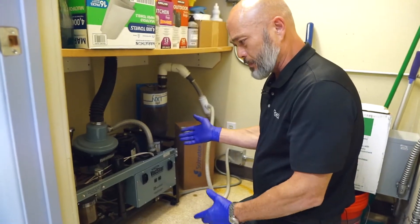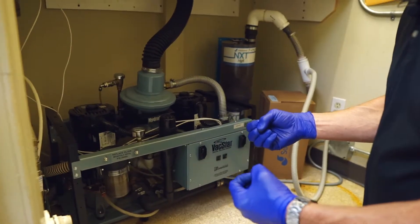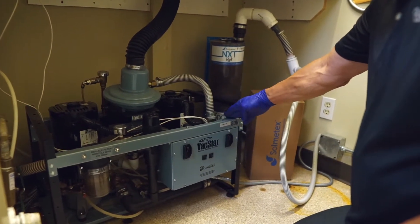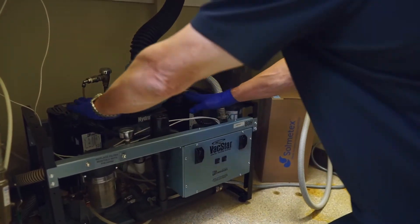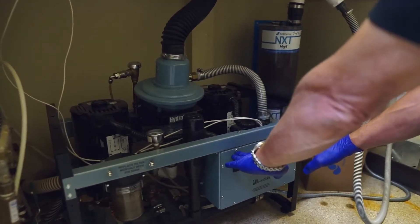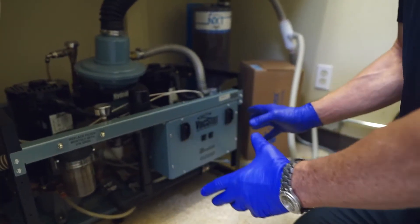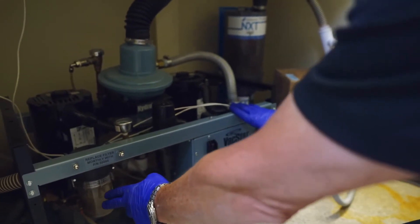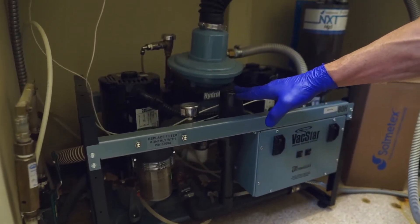Here's your vacuum pump. This is what produces the vacuum — the suction in your operatories. This particular brand is Air Techniques ADH. You've got your two motors here, two breakers here. You should have remote switches that turn these units on and off. And then you have your built-in solids trap, your gauge, and your vacuum breaker.